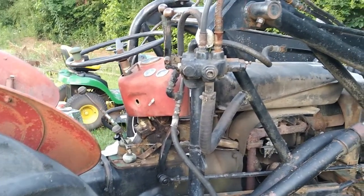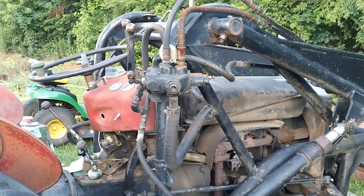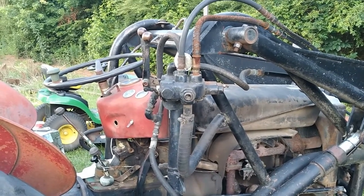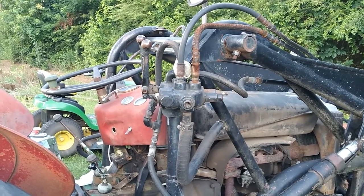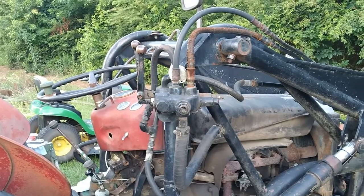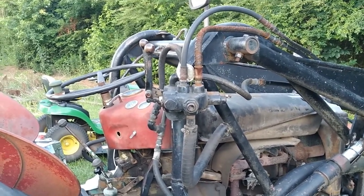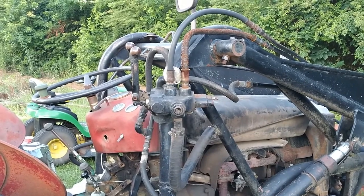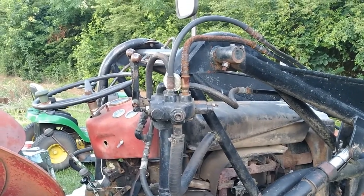Sounds pretty decent, fired right up. Had to rebuild the distributor on it — new points, condenser, soaked the automatic advance in some oil, it was actually pretty free but cleaned it up good. New points, new condenser, retimed it, new cap, new rotor, new wires. Wires were fried.